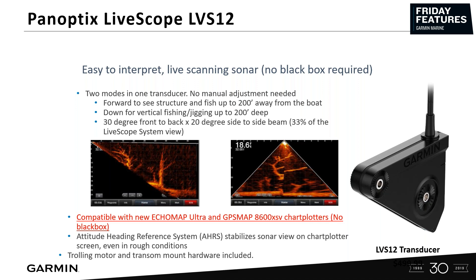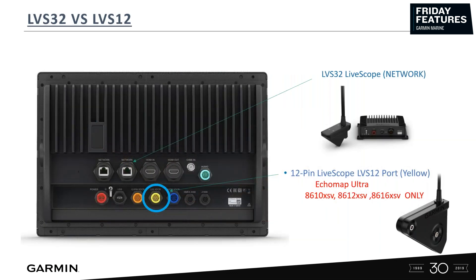The original LVS32 LiveScope system is $1,499. It plugs into the network port. The LVS12 plugs into the yellow port.